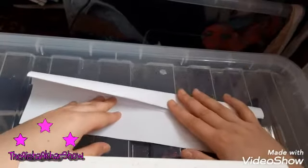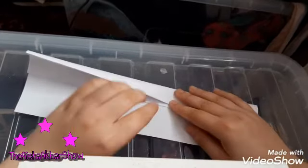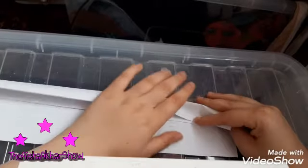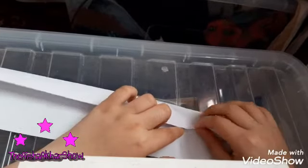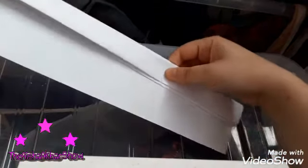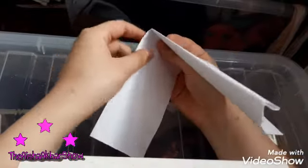Fold it one more time. Make sure it is thick and fat. It should be folded here, like that. I just want to make sure I'm fixing and adjusting it. This is what you should do here. And then when you take this, we're going to flip it over and you should fold it.